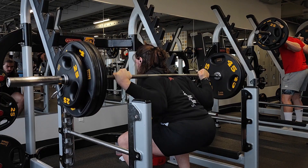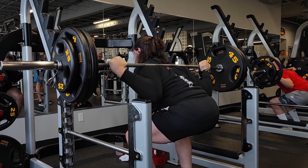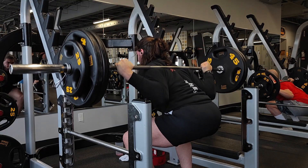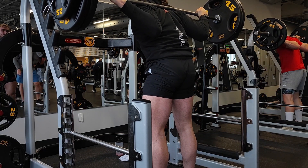Those are the best general cues that typically help my clients. However, the squat is very specific to your leverages and you might lift more without these cues or with very different cues. I typically recommend experimenting with whichever squat cues feel best for your individual goals and then sticking to that form for the rest of the program.